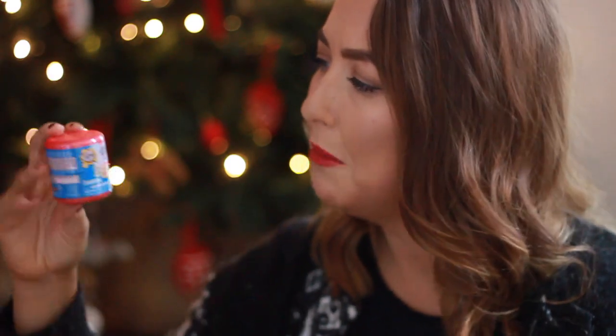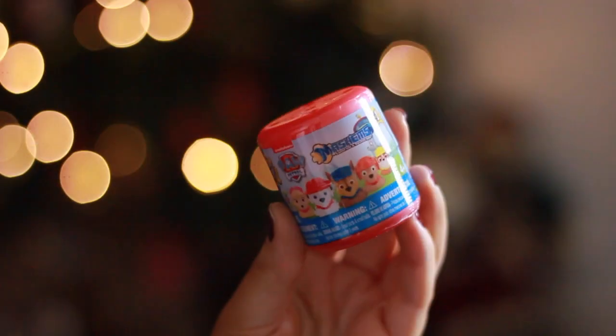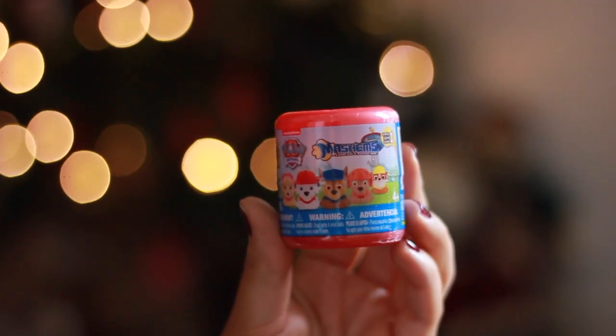I picked up Harrison this little Paw Patrol Mashems — I'm guessing these are like little collectible squidgy toys, but Harrison will get so much enjoyment out of these. He loves little figures that you can hold and play with, so he will love this. To be honest, he'll probably play with this the most over Christmas.